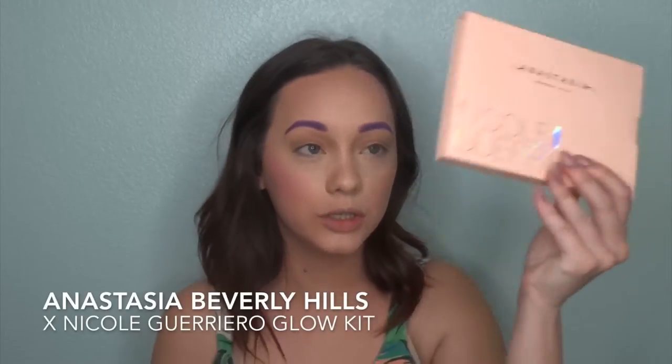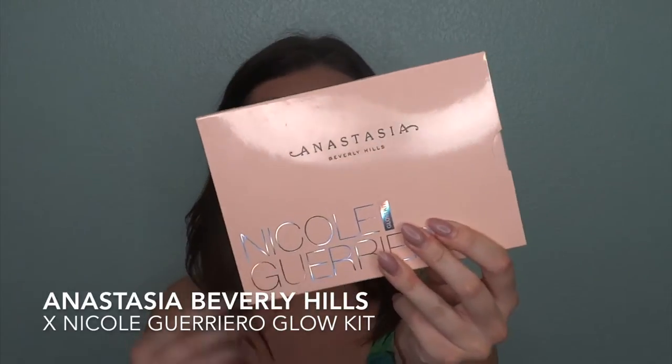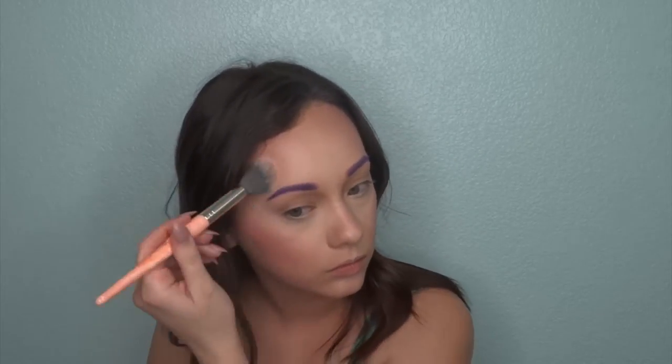Now we're going to add a little bit of highlight. I'm going to be using my Nicole Grow and Anastasia collaboration highlighting palette — this palette is seriously so gorgeous and I'm happy that it's vegan as well. I'm going to go ahead and mix Kitty Cat with Forever Lit. To do that I'm going to take my BH Cosmetics highlighting brush, swirl my brush in there, and tap off the excess. Look at that highlight though!